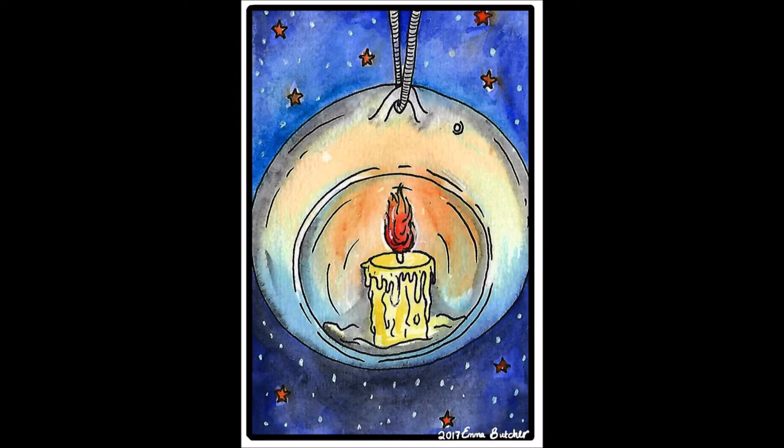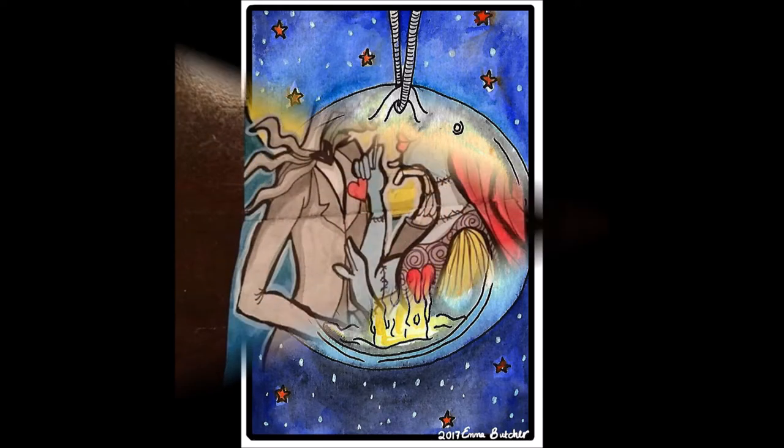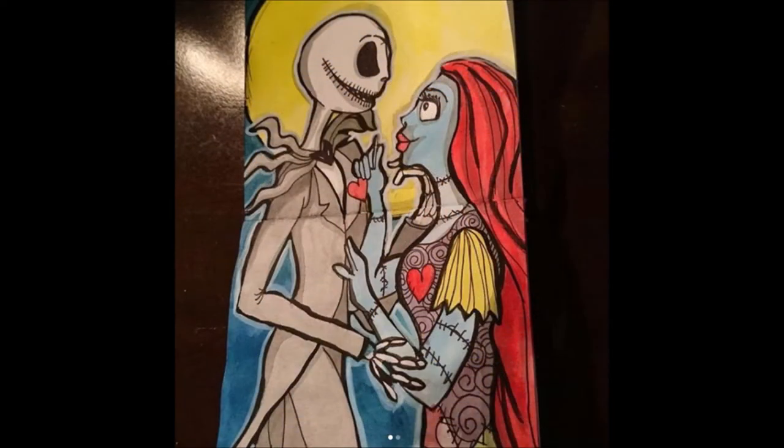Our first artist is Emma Butcher Art. Emma is Australian and she's quite diverse in her artwork — she does photography and journal stuff as well. She uses colored pencils, ink, and watercolor. She does tutorial videos on the processes of her work, and fun videos like drawing blindfolded. This is a piece she did for Nightmare Before Christmas for the Inktober thing on Instagram.